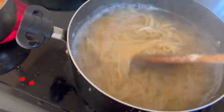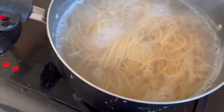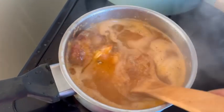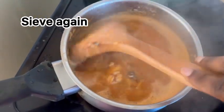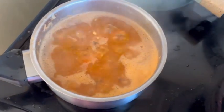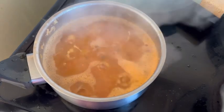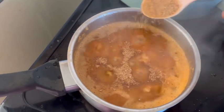The spaghetti is parboiled already. I sieve it, add cold water — that's how I do mine. Then I put it back in the pot, and when the pepper stew is done I add it to the spaghetti, mix everything together, and that's my pasta. I also added crayfish.